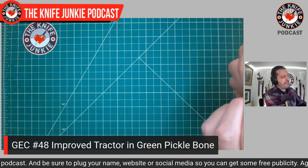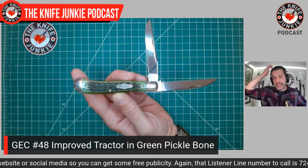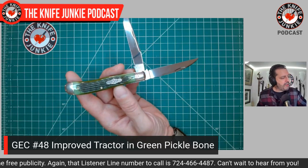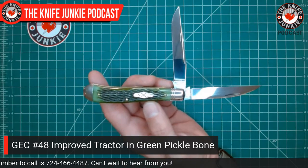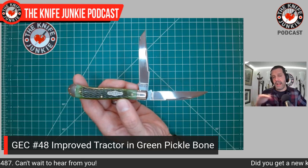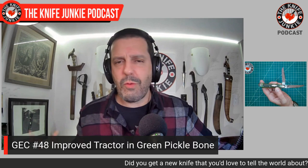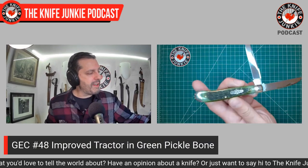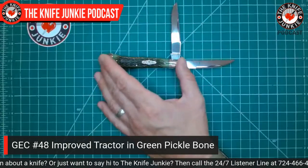I've really grown to love it. Usually for slip joints I prefer something a little bit smaller, oddly enough. But this one just kind of flies under the radar as very carryable. I was carrying this all day without a pocket slip — I had nothing else in the pocket and didn't want it dinged up, but didn't want the big bulky leather slip either. The cover is called a green pickle bone, jigged green pickle bone. Love it.